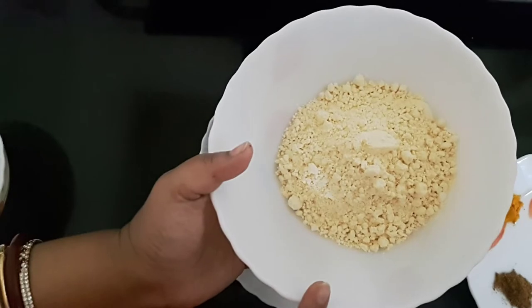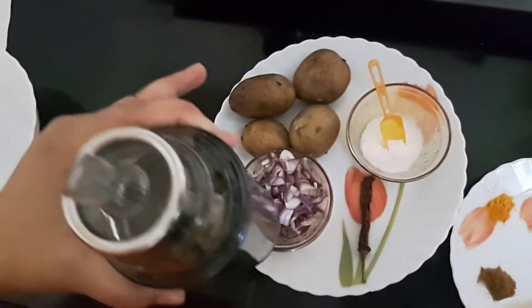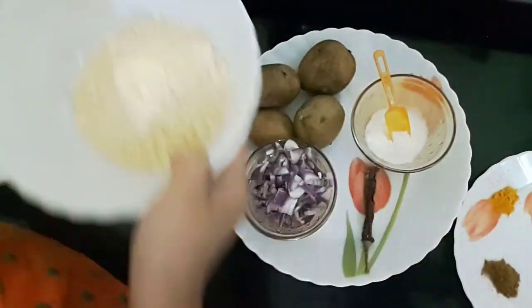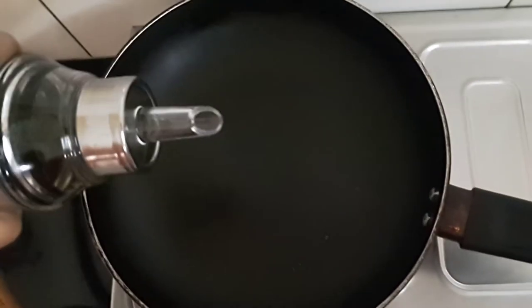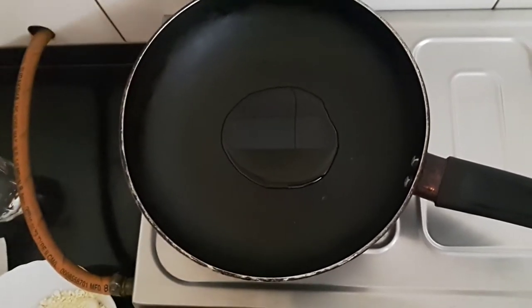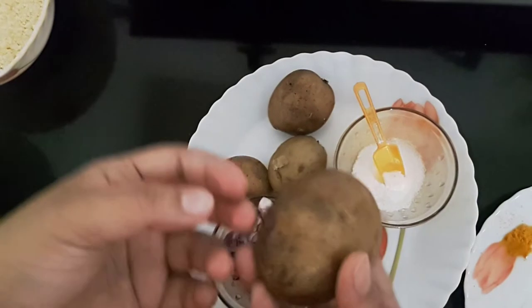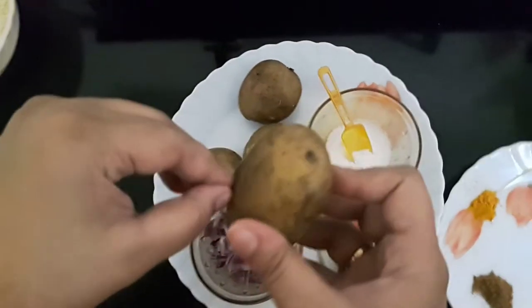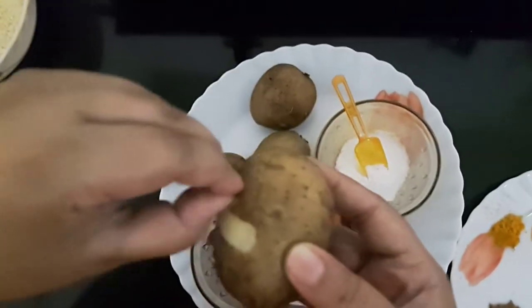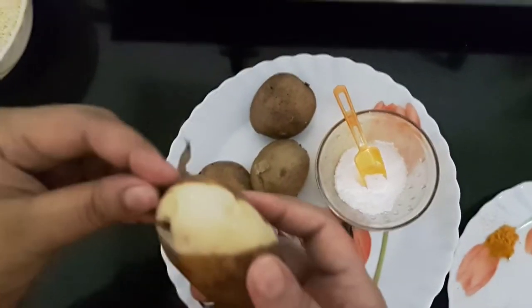We also need gram flour or besan for frying, oil, and water. First I'll add oil and let it heat. Meanwhile, we'll peel the potatoes and mash them. Now the oil is hot.